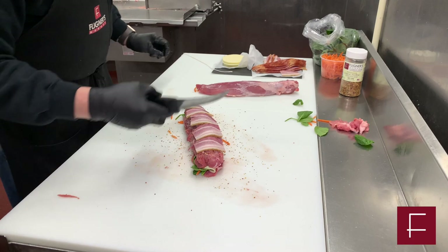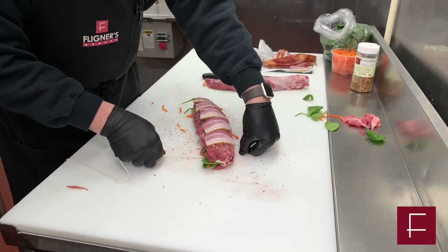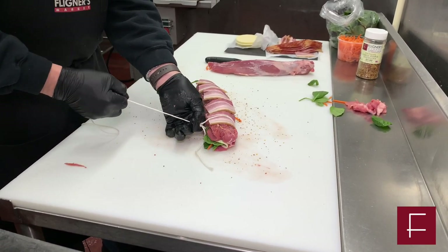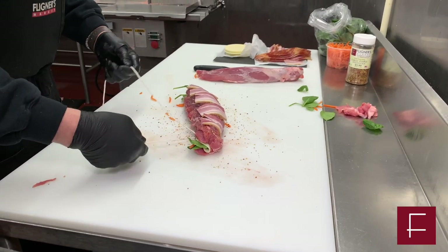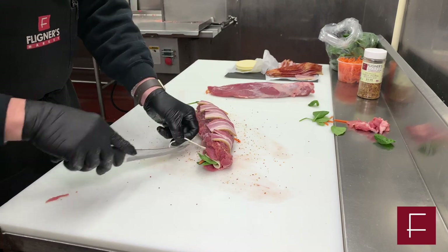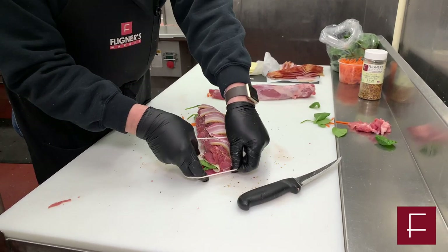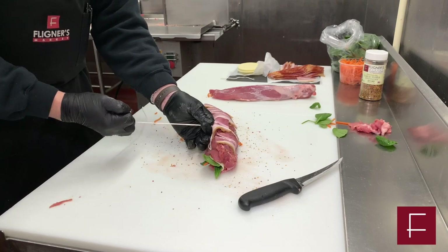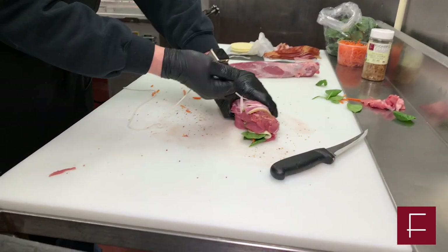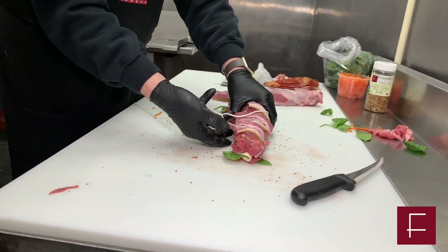And now we'll tie it up. The knot I'm going to use today is called a bologna knot. You want to tie that knot nice and tight. Instead of cutting the whole thing off, you want to cut just one portion off, nice and clean. You're going to wrap it around, push it through, and make a nice knot — one continuous knot all the way through. All it's doing is holding all the product together.